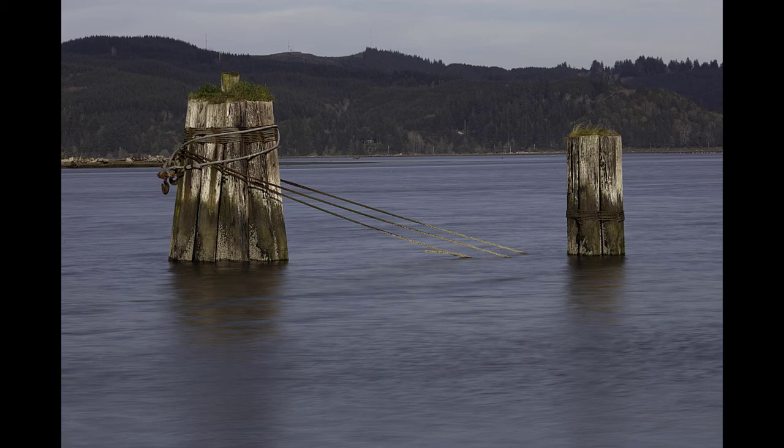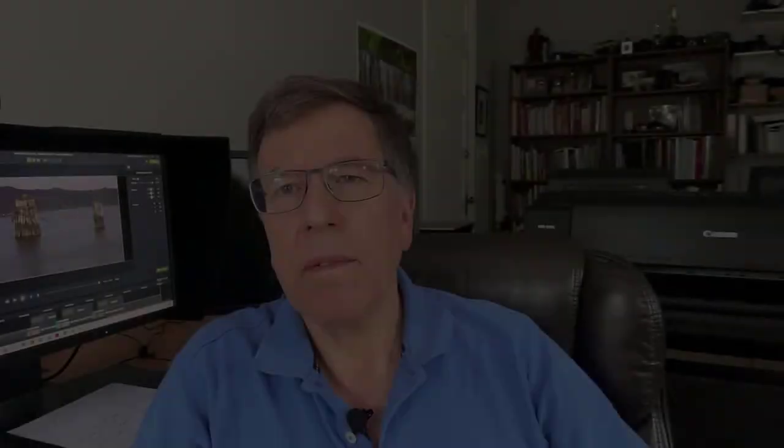I use neutral density filters quite a lot in my photography, and I've since switched over to the Breakthrough Photography filters after years of using and not being quite happy with the B&W neutral density filters. I do hope you found this video useful, and if you have any questions, comments, or suggestions about future topics, please leave them in the comments section below and I'll be sure to respond. If you'd like to see more videos like this, hit the subscribe button and turn on notifications. I'm Howard, and I appreciate your having visited my channel. Until next time.